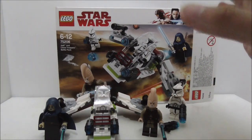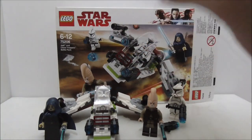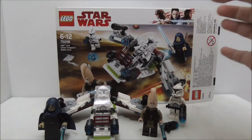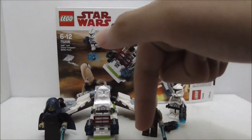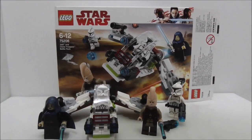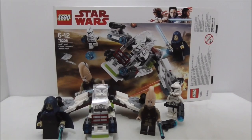Overall, this is an okay set — you get some really nice figures and the build is decent, but it could have been better. It's unfortunate that you can't army build with this set. I recommend getting this set, but not in large quantities. If you want to buy it, there's a link in the description below along with my social media pages. If you like the channel, subscribe and watch more videos — thanks for watching and I'll see you soon.